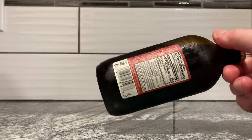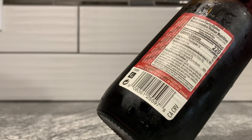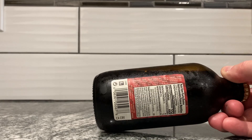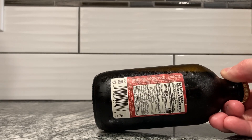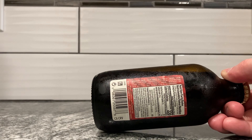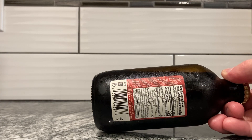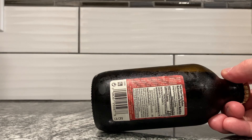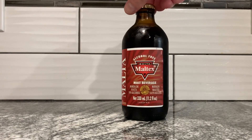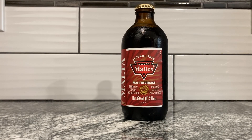That's the nutrition facts. The ingredients are up here — thank goodness, I don't want to read all that tiny text. Water, sugar, barley, malt, barley, caramel coloring, hops, carbon dioxide. And that's it — the rest is in a different language. So it's essentially a beer, a non-alcoholic beer, I guess. Interesting.